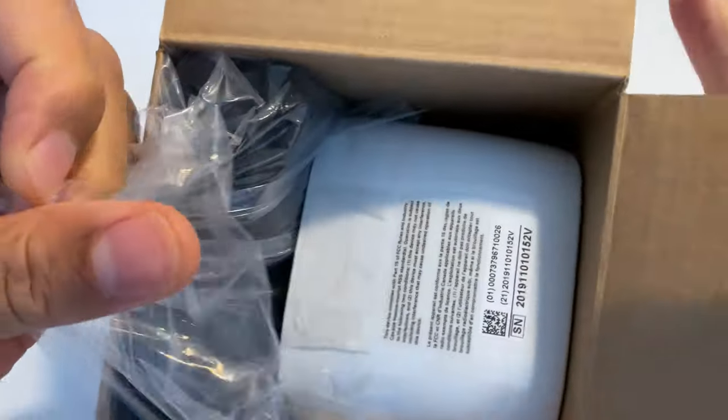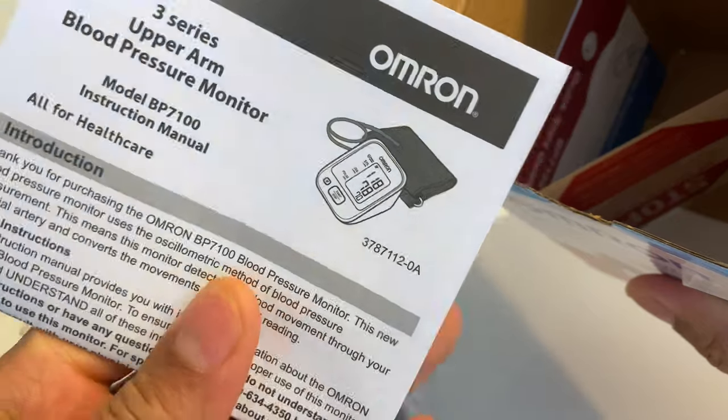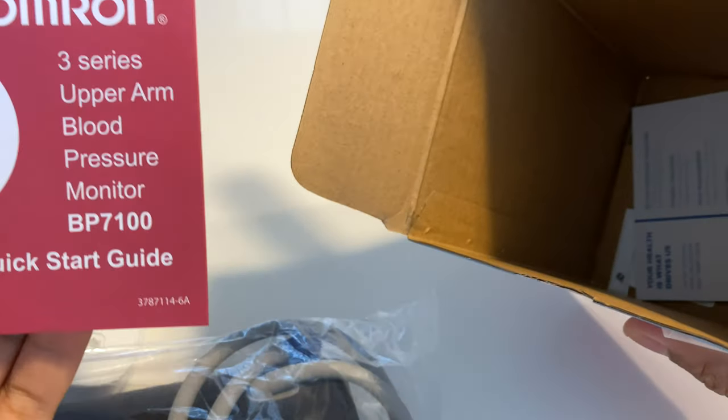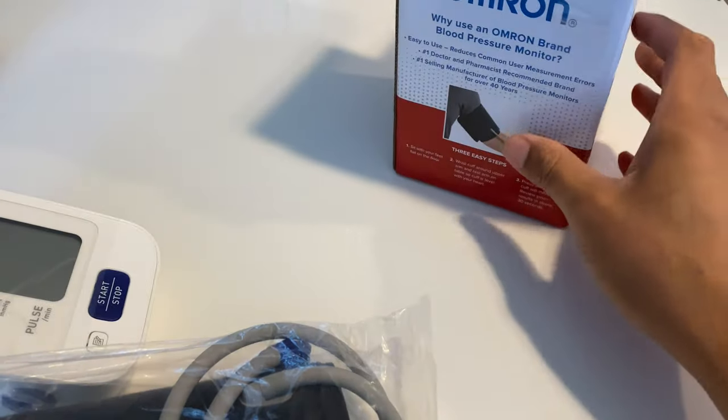I'm going to pull back this piece of plastic, actually from the side so things don't go flying. Inside, you have two pieces. What's inside the box? This is the instruction manual — 3-series upper arm blood pressure instruction manual — I'll keep that to the side to read later. There's also some more information and a quick start guide, probably want to read that before I start using it. There's also something that says 'register on Omron.'